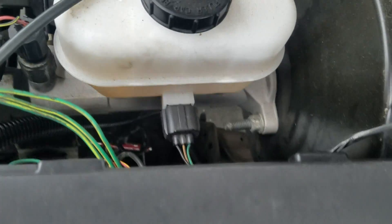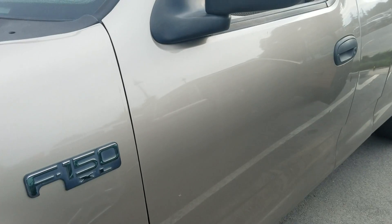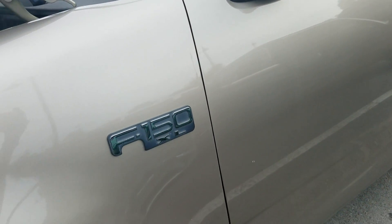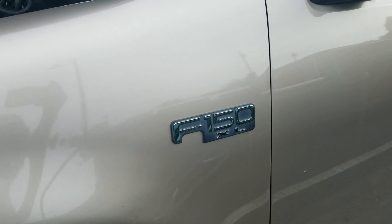As we can see, this one has a fairly new brake master cylinder. So we have three choices here that could be causing that issue. One is any of the brake calipers on each wheel — any of those could be bypassing. But in this case it's probably not the master cylinder since it's almost new.